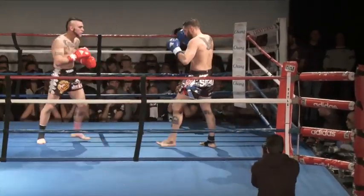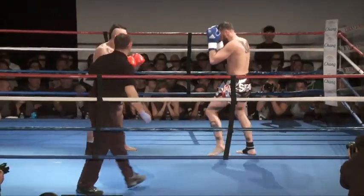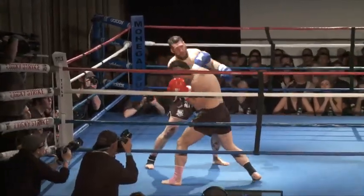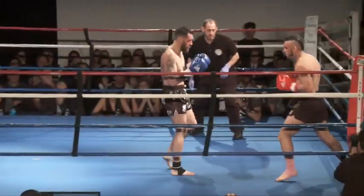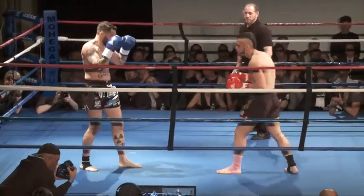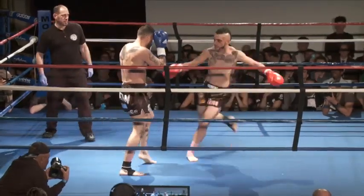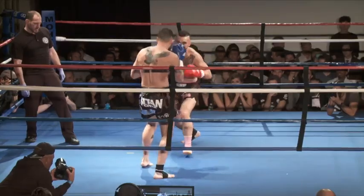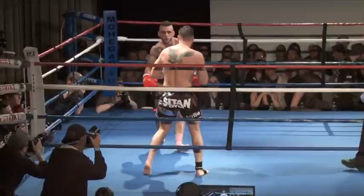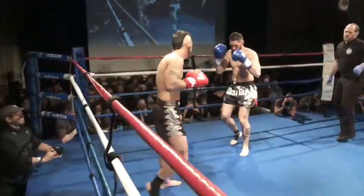I do believe Sturgos is welted over that left eye. Superman punch goes through the guard. Overhand right lands by Sturgos. Nice body kick. Nice checks there by James. Uppercut lands on the inside by Sturgos. Good evasion there by Sturgos.